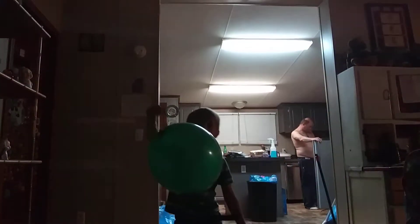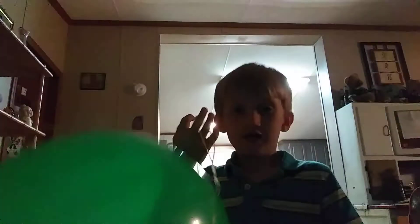Hello guys, we are back again for another video. We are playing with this balloon, this big green balloon. Do you not know how to do that? It's a string — you put these two fingers on it, close your hand, and you hit the balloon with this part. That's it.